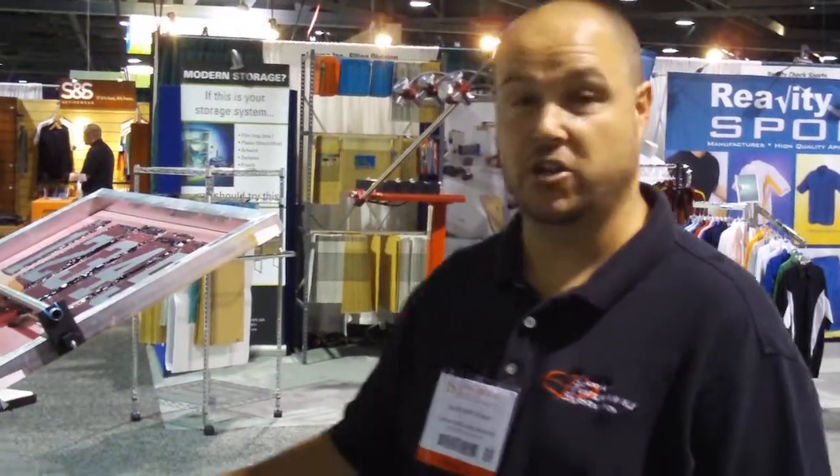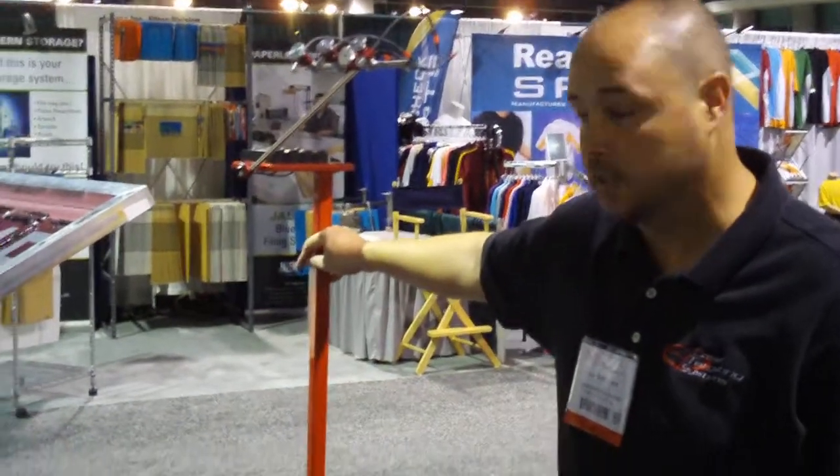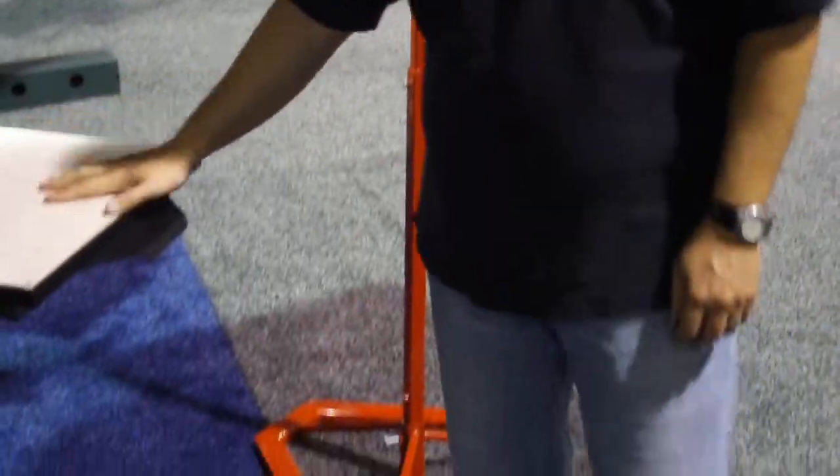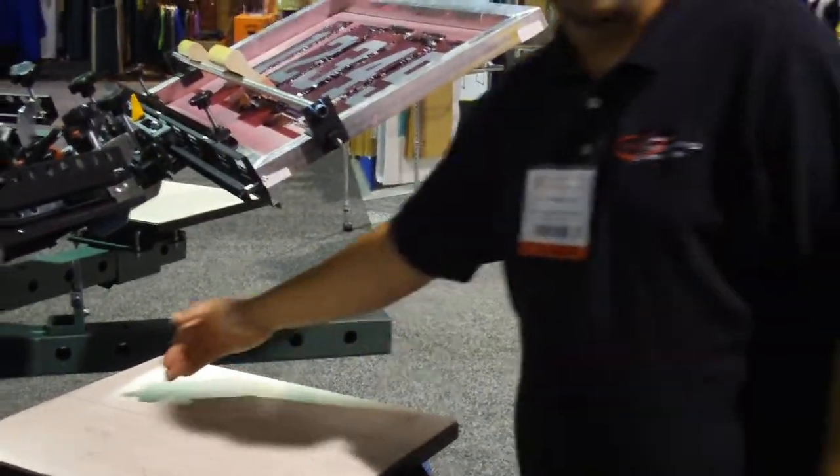Hi, this is Glenn with Laser Targeting Systems. We're going to show you how to set up on a manual press, on a manual control panel and a floor stand. We're setting up this press here to print a center line, top of the artwork and bottom of the artwork.